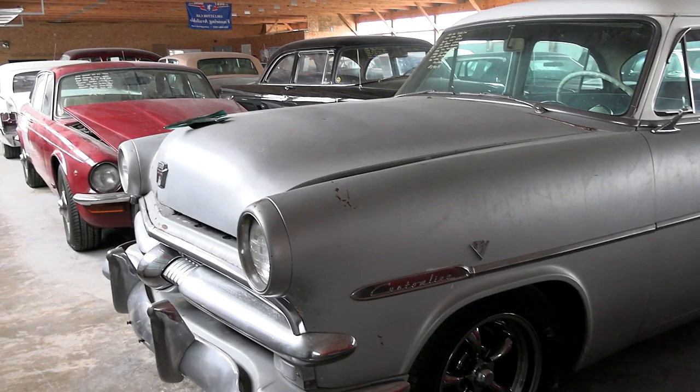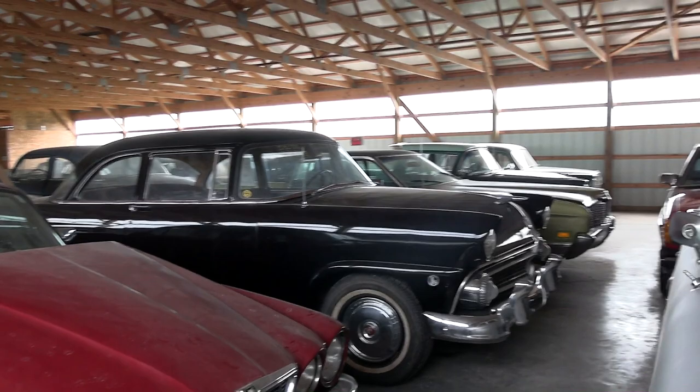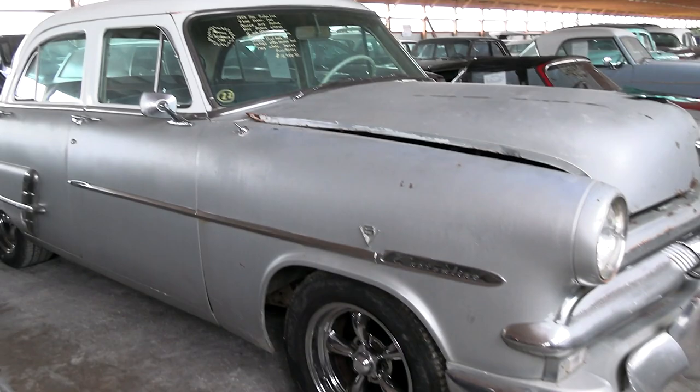Again, still a very nice interior — no rips or tears, everything's in good shape, looks comfortable. And then you've got a dual carb flathead under the hood, so pretty neat cruiser.